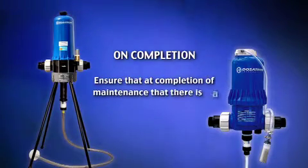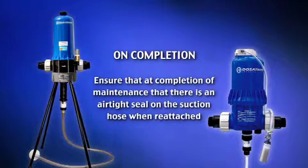After you've carried out your repairs, make sure that there's a good airtight seal when you reattach the suction hose onto the hose barb at the bottom of the Dosatron.